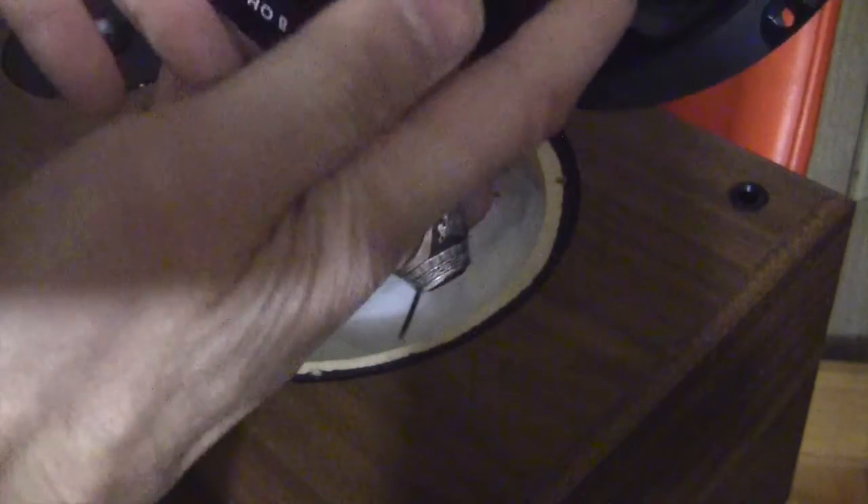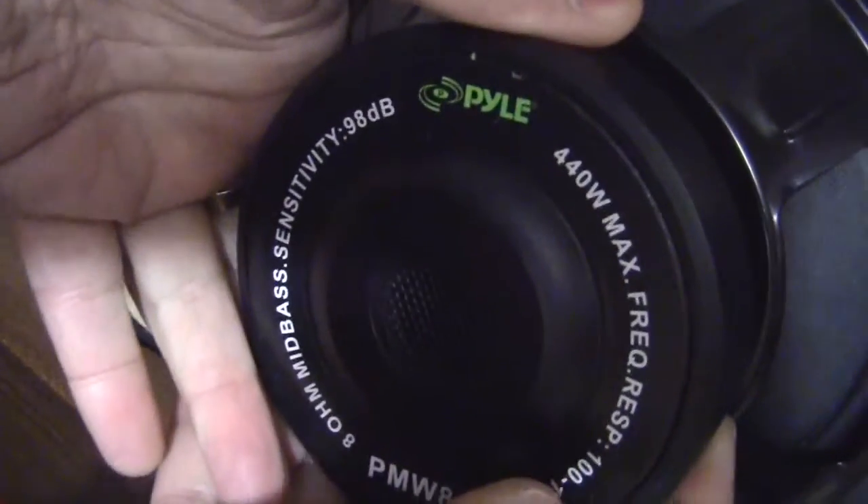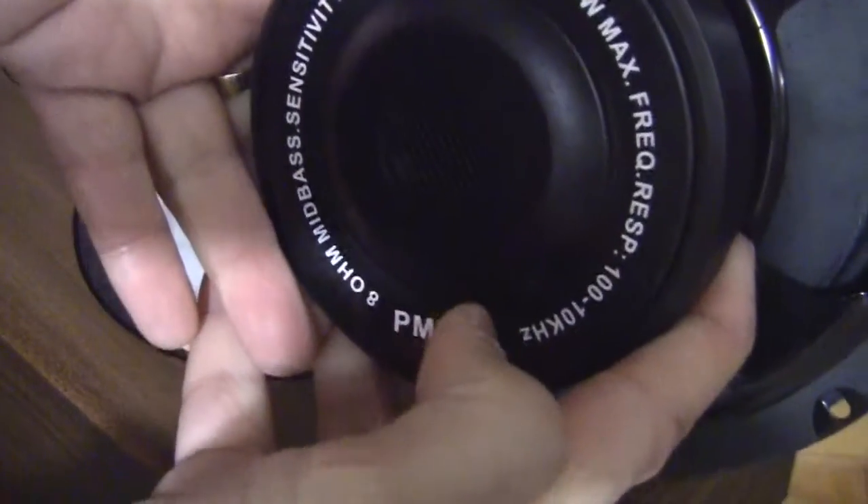There's the back of the new woofer. We're just going to connect the two wires — negative and positive.